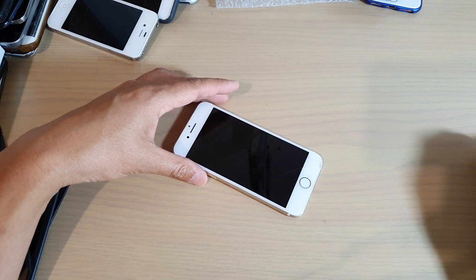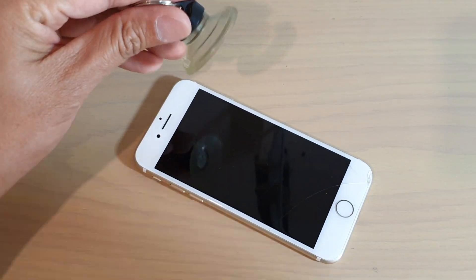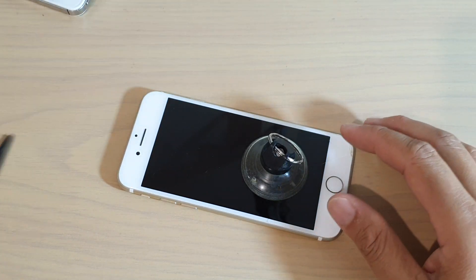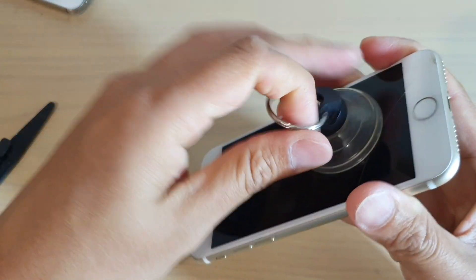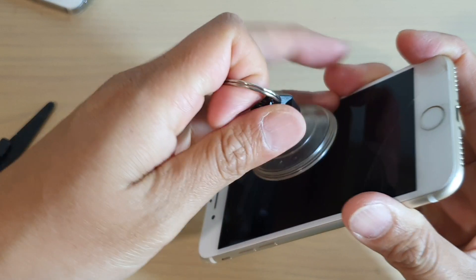If it has already been opened before, then it should be easy. But if it's the first time, then you can see that it can be quite difficult to open. What you want to do is use a suction cup and pull out. As you can see, it's quite difficult — it won't come out no matter how hard you try to pull.